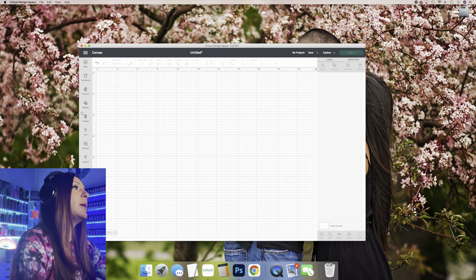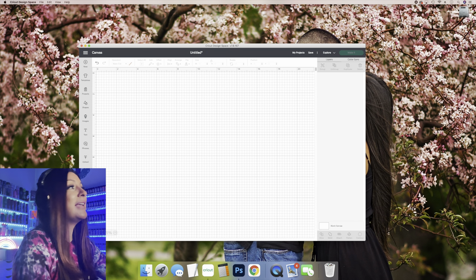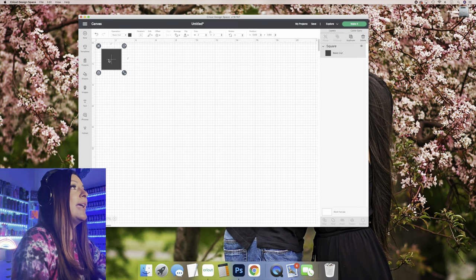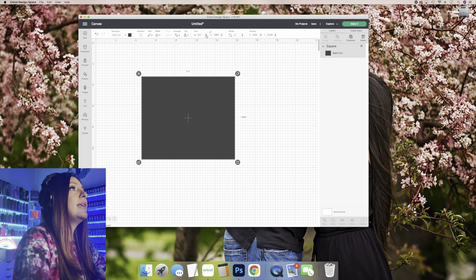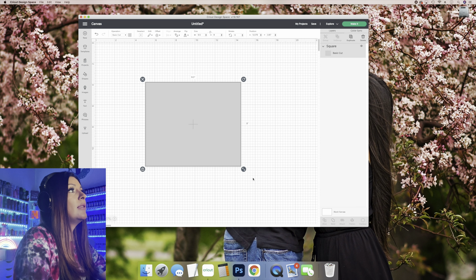Let's get this burst tutorial started! We're going to begin by getting a shape and sizing it to our tumbler. I measured my tumbler and it is nine and a half inches in circumference and eight inches in height. I'm going to lock that — now I've got the template sized to what I need.